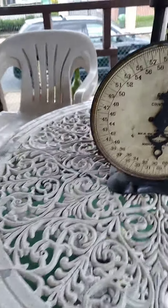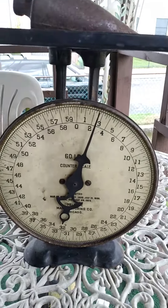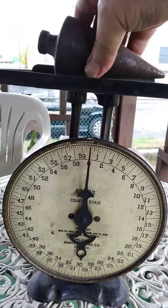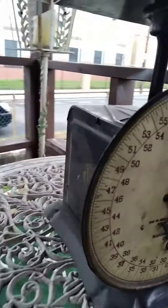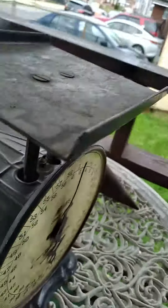The pin is right on zero. It all works pretty good. If you guys have any information on it, I'd love to hear it. I'll show you this other piece here — that's pretty cool too.